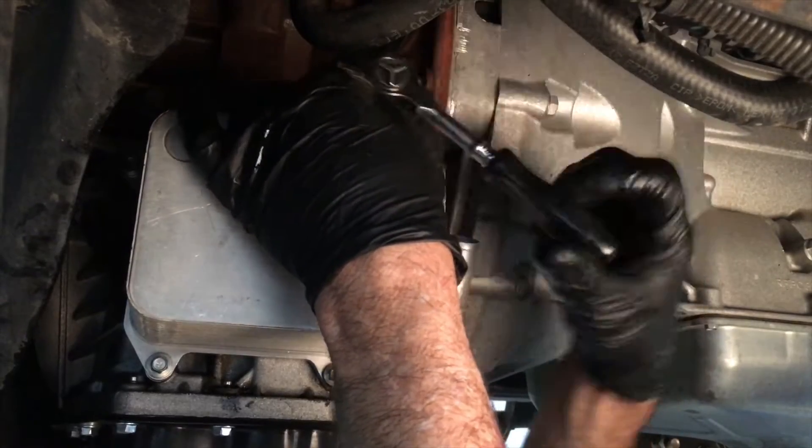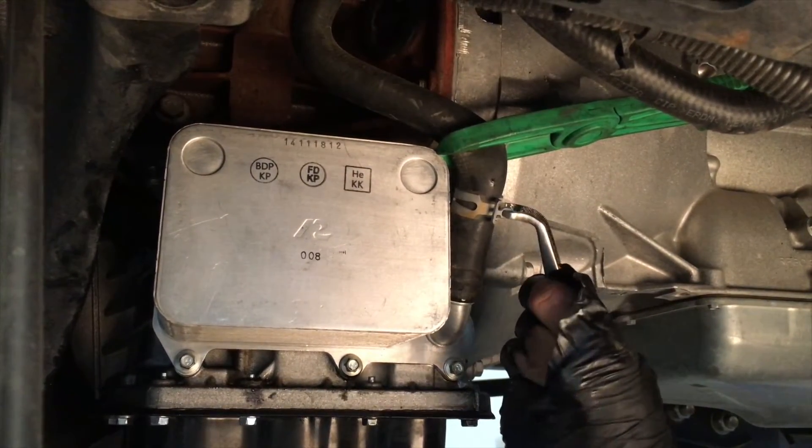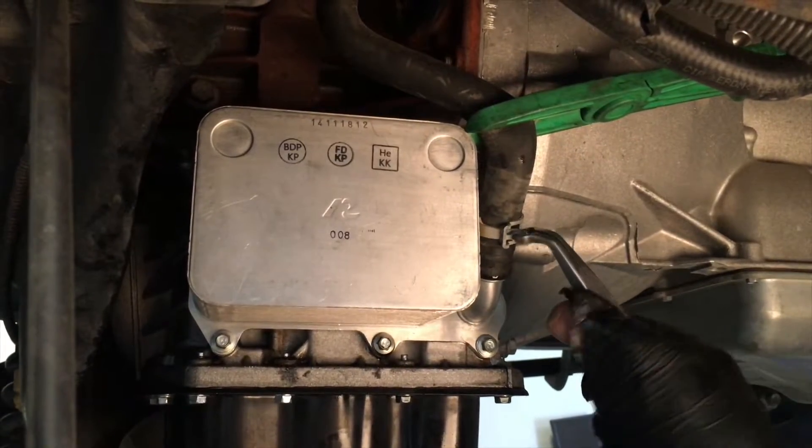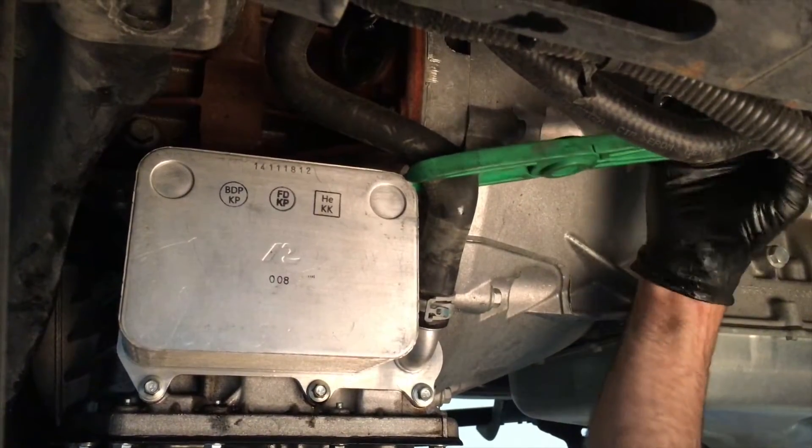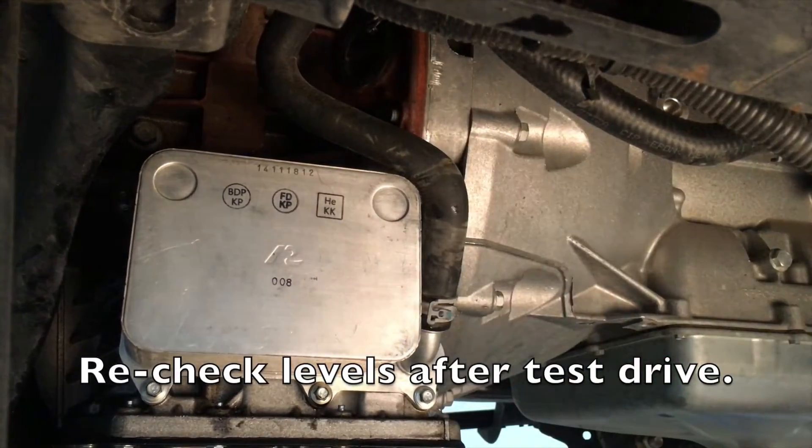Reinstall the seven bolts to secure the oil cooler to the oil pan. Attach the coolant hoses to the new oil cooler using the clamps to keep them secure. Remove the pinch clamps from the coolant lines. Don't forget to check your coolant and oil levels and refill as necessary.